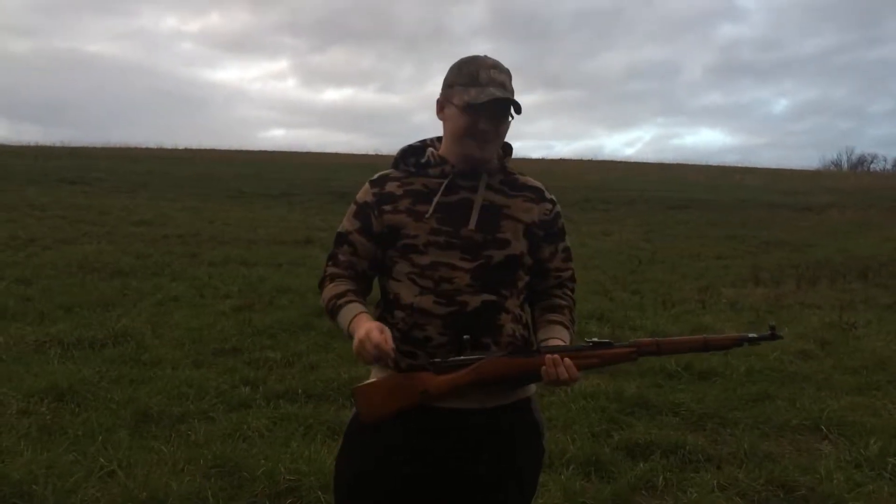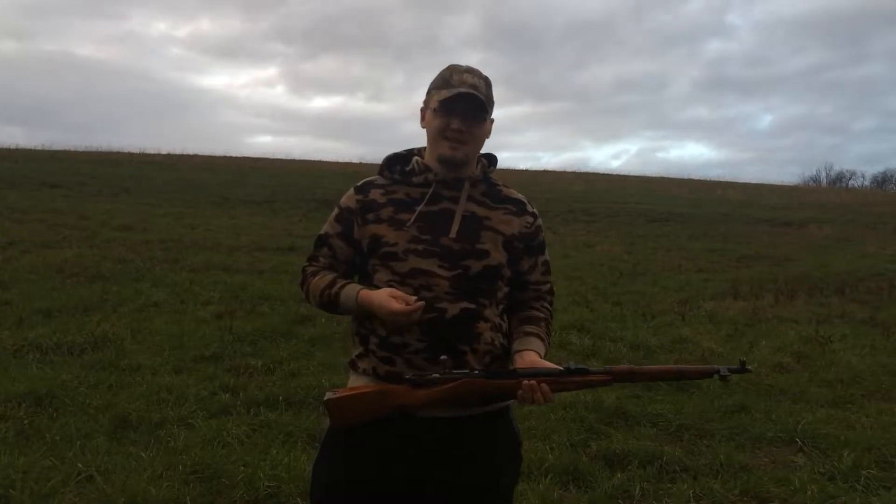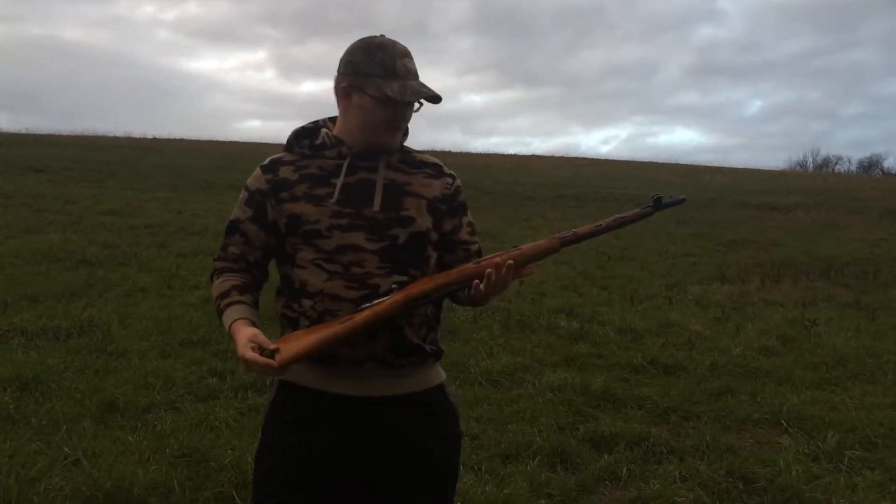Hey guys, EOTech G&A here and we have a video that we've been waiting to do for a long time. We got the Mosin-Nagant.